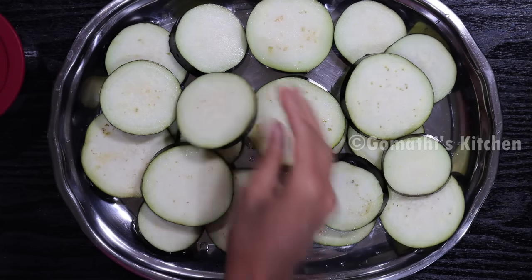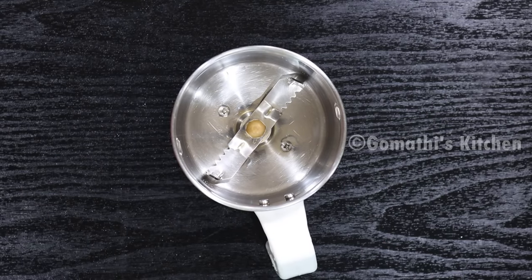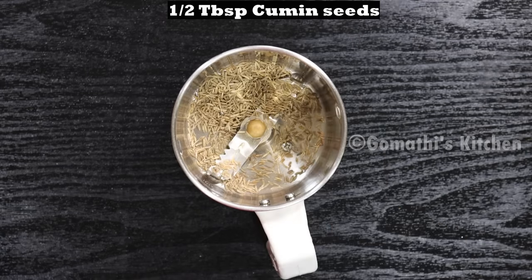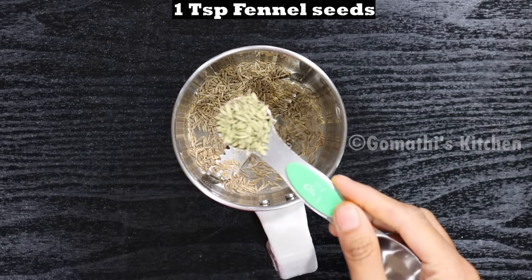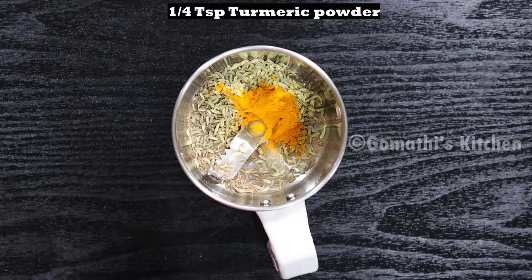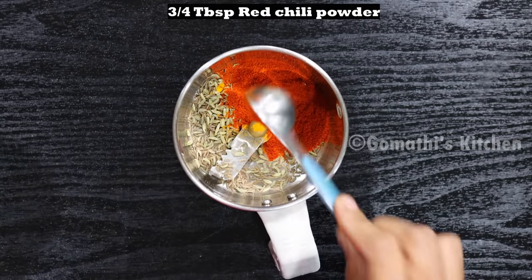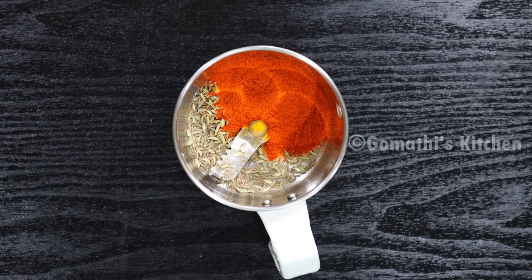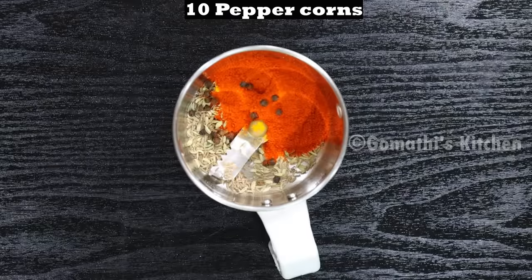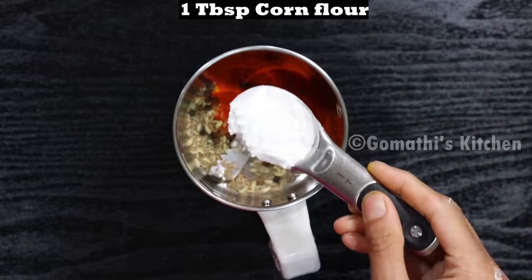Now let's make a masala. Add a small mixy jar. Add 6 tablespoons of sauce, 1 teaspoon of sauce, and green butter. Add around 1 tablespoon of corn flour.